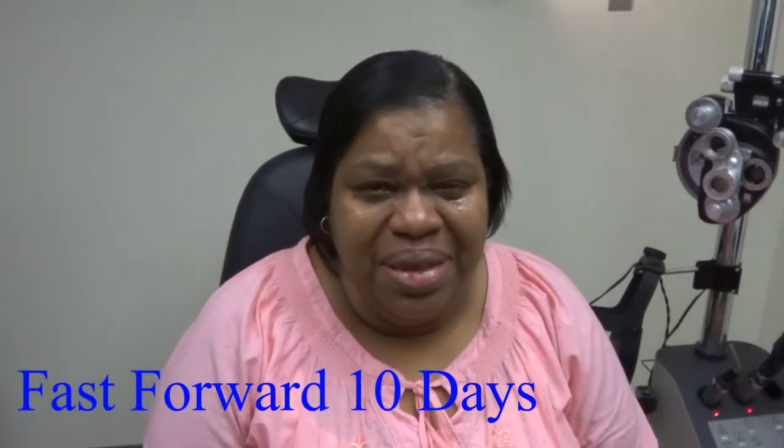I feel so pretty. Thank you so much. Thank you, Jesus. I can see. I can see. I can see. I can see. I can see — I can see you. I can see you tie.